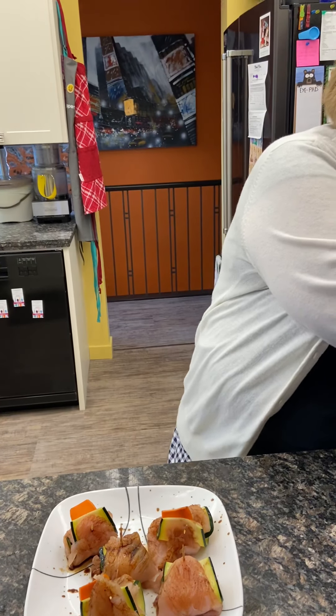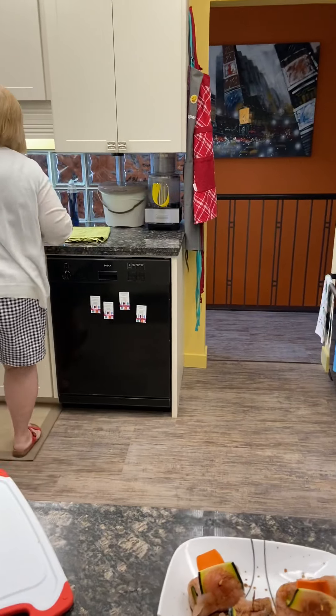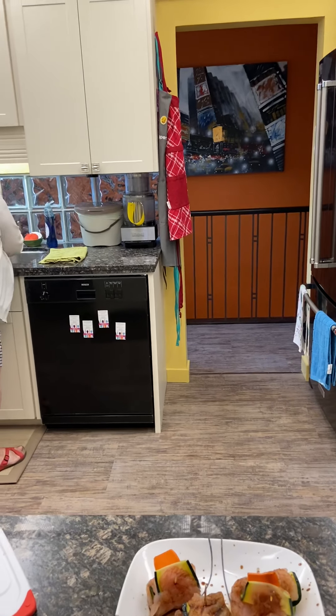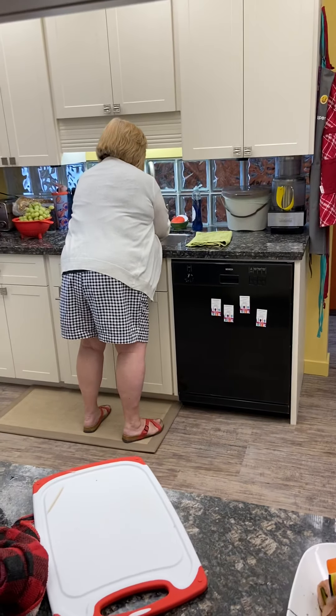I'm going to wash my hands real quick because I've touched the chicken. Camera mom, do you want to sing a song? The ants go marching one by one, hurrah hurrah!